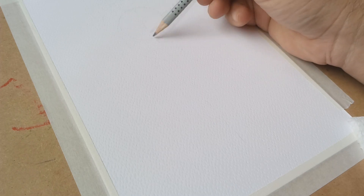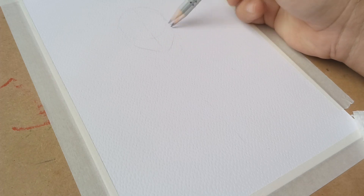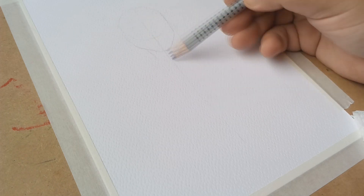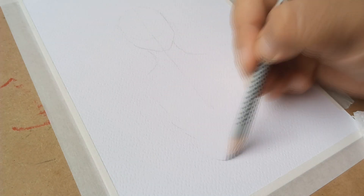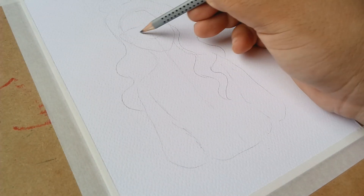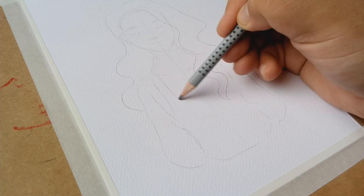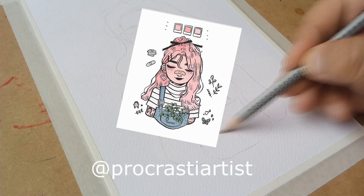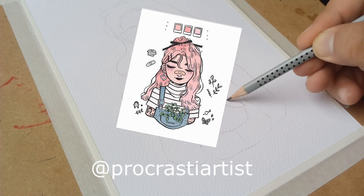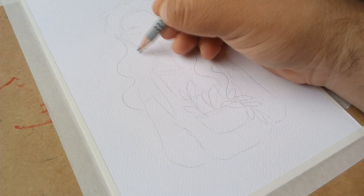Hey there everyone, Julio here and welcome back to my channel. In today's video we'll be joining the draw this in your style challenge. That means that I will be drawing someone else's art in my own style. In this case I've chosen an illustration by this Instagram user called Brokasti Artist, and I will leave a link to her Instagram account in the description box, so make sure you follow her.